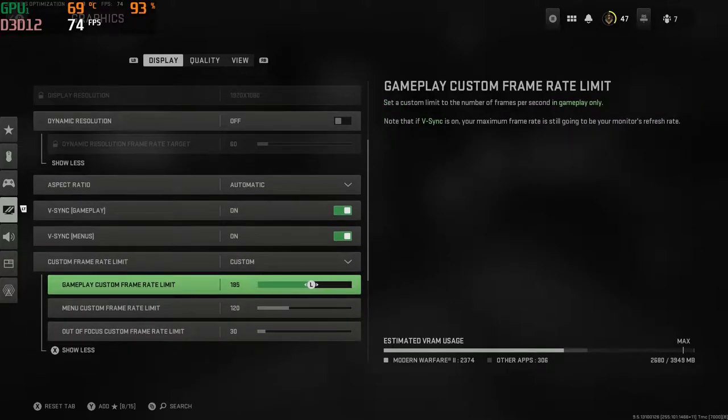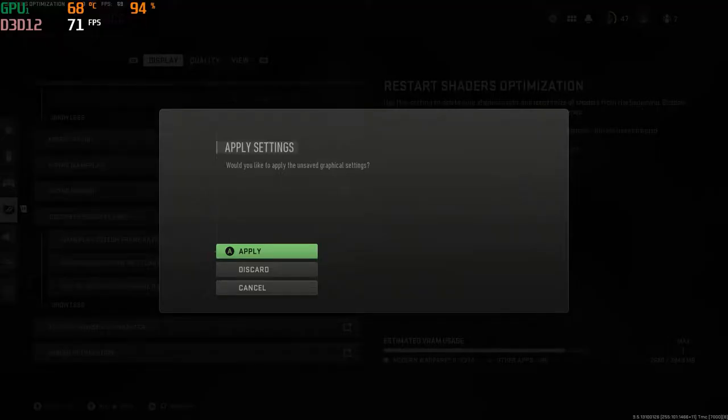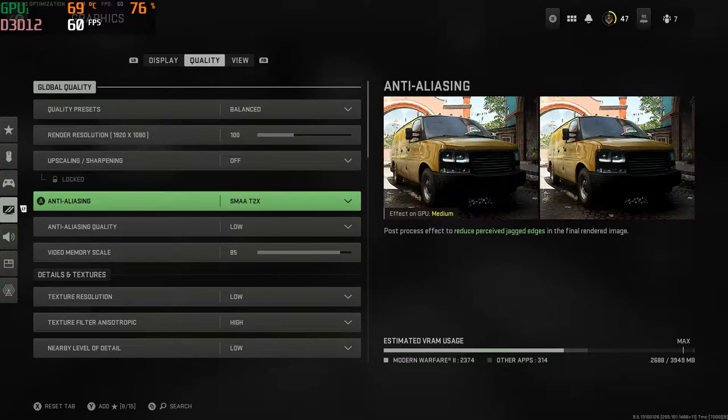So the best settings you're going to want — lock that framerate at 60 FPS or 60 to 100. You want to have V-Sync turned on. Make sure V-Sync is turned on and make sure you have it set to balanced. Once you've got balanced, you can tweak it to your liking.